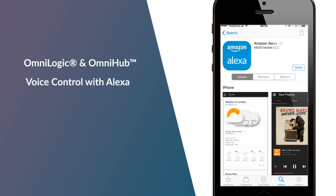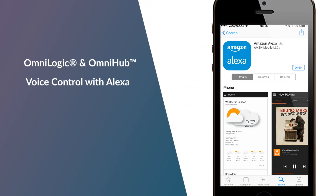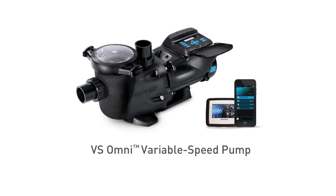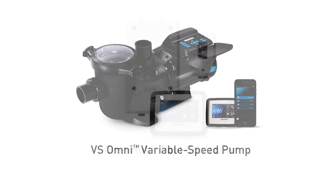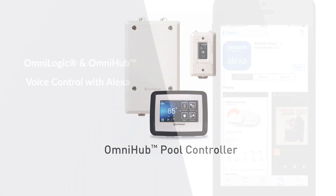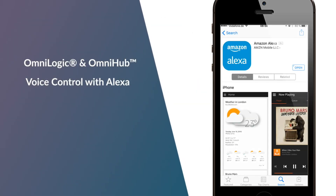OmniLogic and OmniHub voice control with Alexa. Owners of Hayward's OmniLogic products with smart pool control, such as the OmniLogic pool and backyard automation system, the VS Omni variable speed pumps, or the OmniHub pool controller, can now enjoy the extra convenience of voice control with Amazon Alexa.